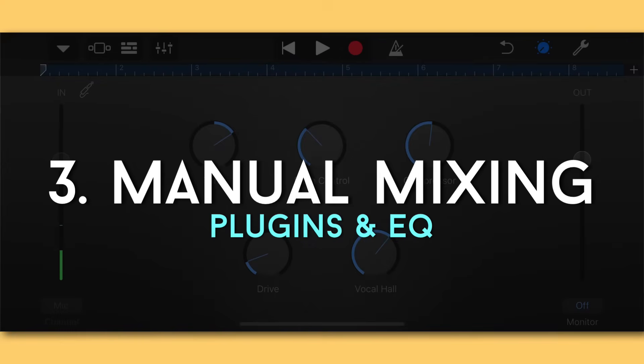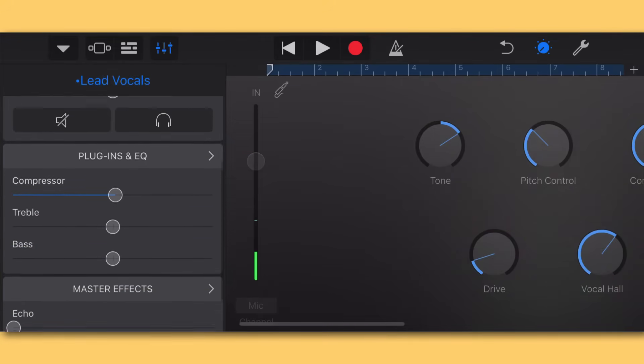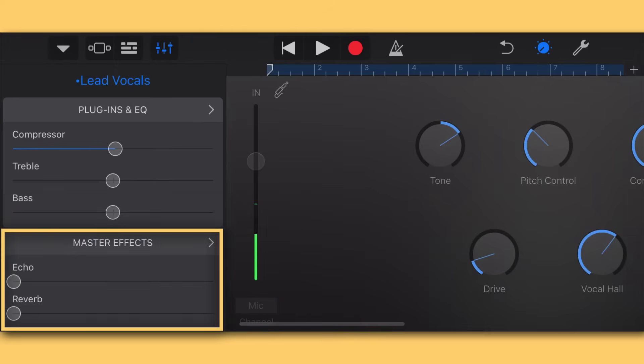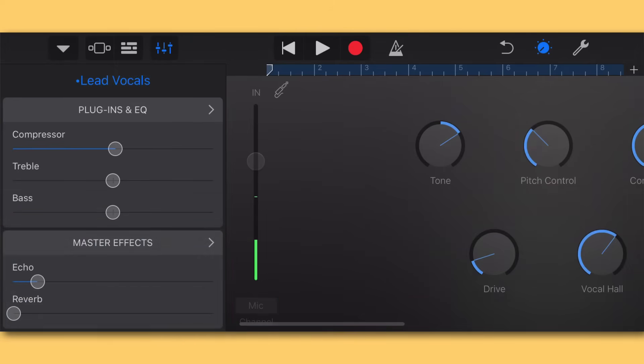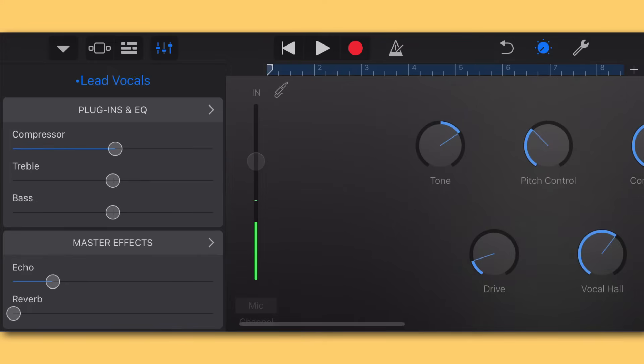Now let's move into the third way to mix vocals in GarageBand iOS: using plugins and doing a manual mixing job on your vocal. Hit the little mixing board icon and you'll see the mixing menu pop up. I'm going to scroll all the way down to the bottom to show you the master effects. I'll start by adding a bit of Master Echo — I really like the way echo sounds on a recorded vocal; it helps fill out the space and make it sound a little larger than life.